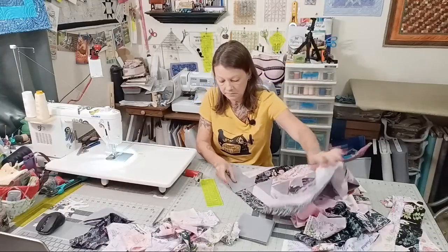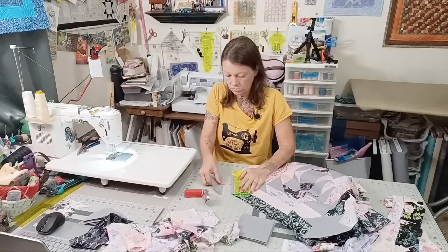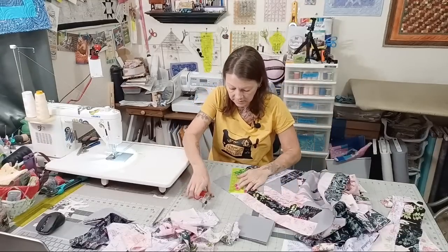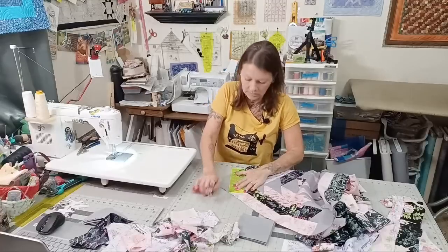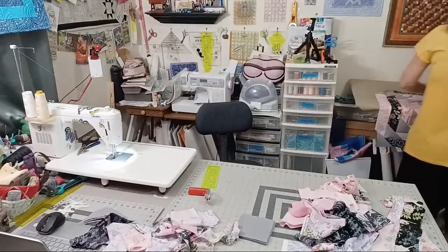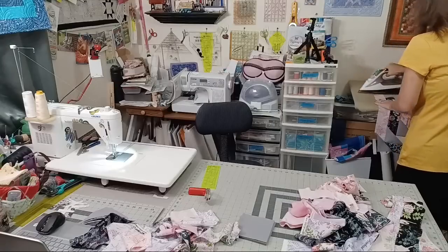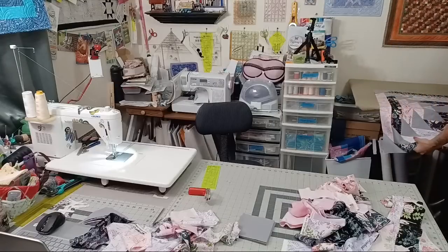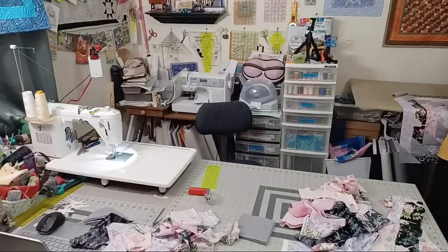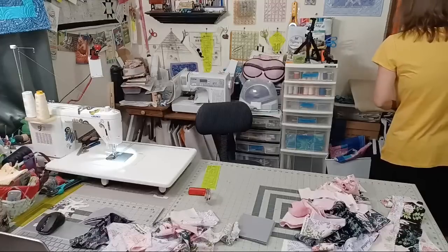After Sculliver, will I continue paper piecing? Yes — I have other paper piecing stuff I can do. I just don't do it very often, but yes, I'll still do paper piecing after Sculliver. A new Sculliver video will be out on Wednesday — it'll be part four.